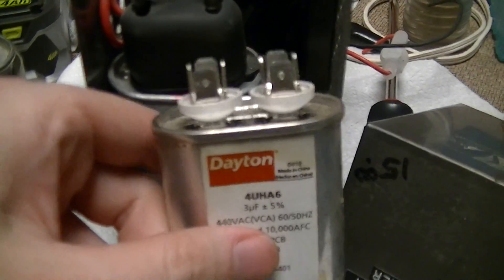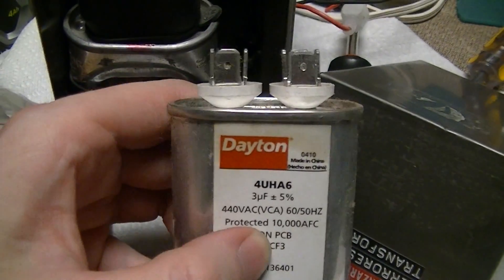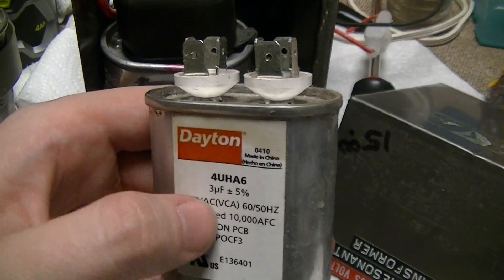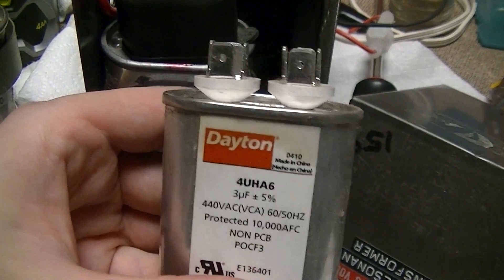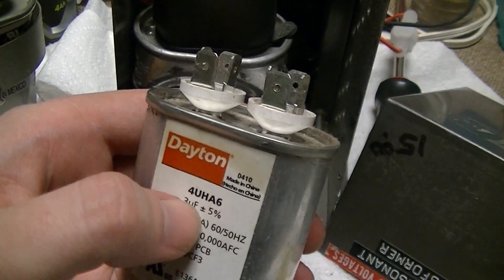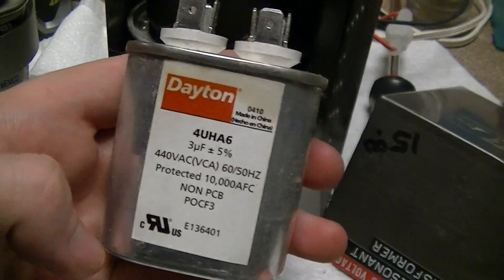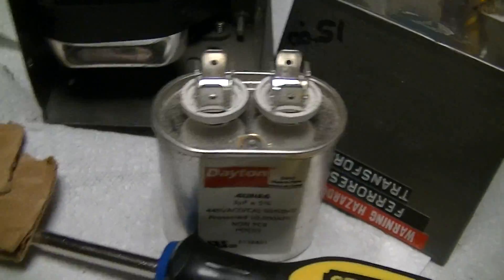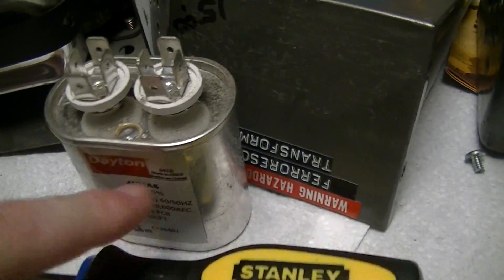I haven't been using it that much, so I figured I'd try getting away with using some 440-volt caps. Because, you know, I think this was less than three bucks from Grainger at the time. They ordered so many of these that the supplier just puts a Grainger part number on the label, since they sell these by the tens of thousands.